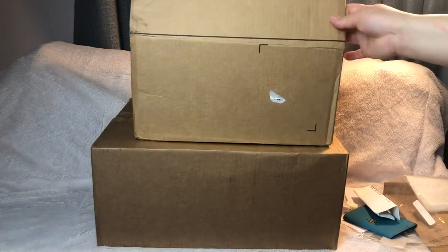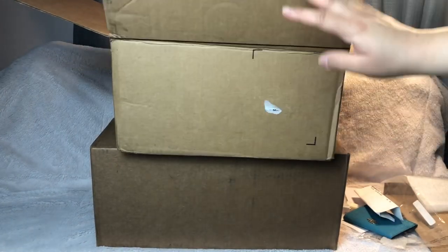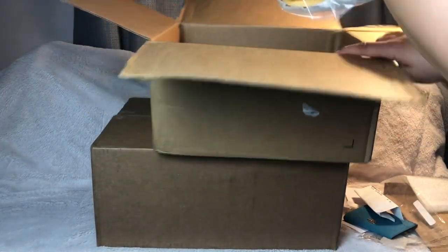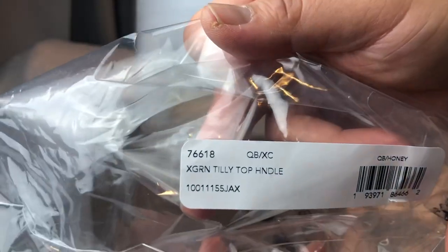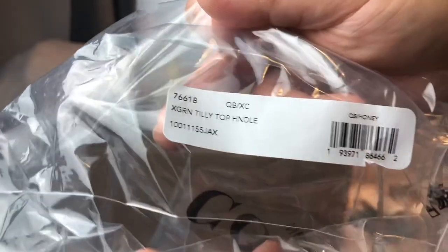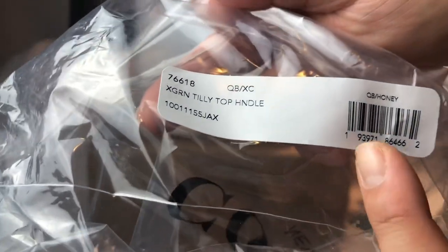It actually went up to about $31 now, but you get free shipping. The next box we're opening is this one — I love this one. This is what I got from the Coach outlet. I've been wanting this purse forever. This is the name — it is a Tilly, and that's the product code. It's in the color Honey.